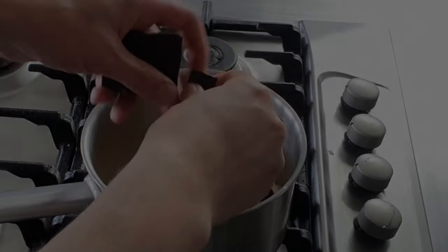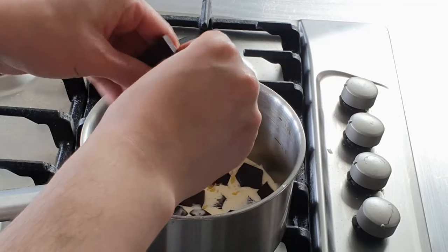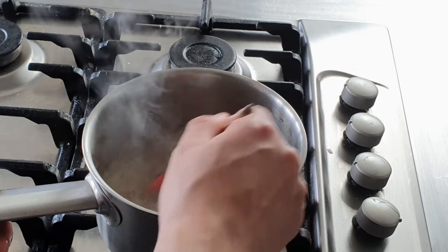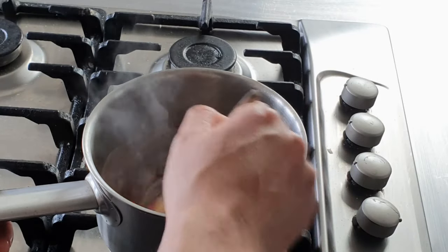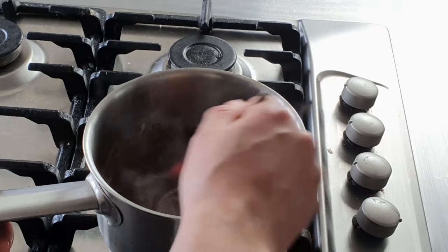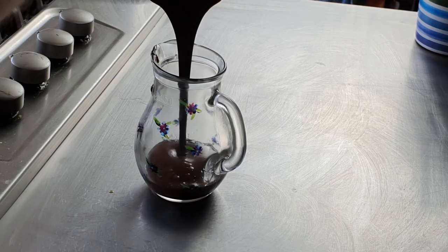And that's it. To make the chocolate sauce, break 50g of good quality dark chocolate and 50g of milk chocolate into a saucepan along with 150ml of double cream and 25g of butter. Stir together over a low heat until melted, then pour into a jug to cool.